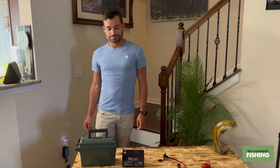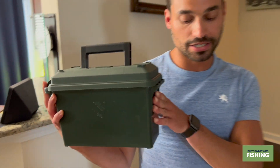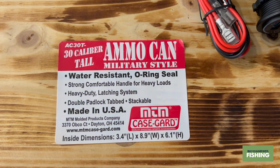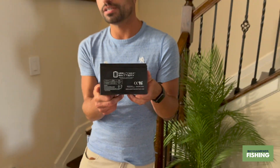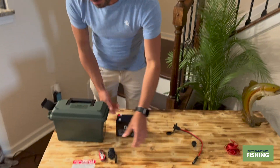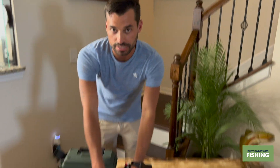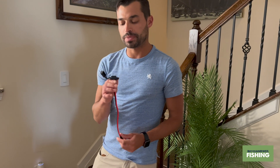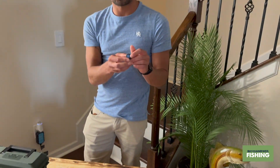Bryce is going to run through the material list. We've got a 30-caliber tall ammo can – made in America – which will hold our battery. Then we've got a Mighty Max 12-volt battery; it's not lithium, but it gets the job done. And we've got our USB plug with the power source that connects to it. That's the under-$40 option. For added convenience, you can also add a quick-charging port and an on/off switch.